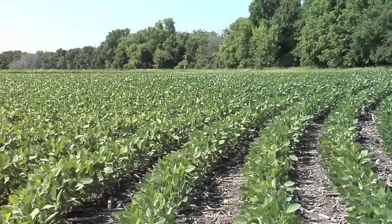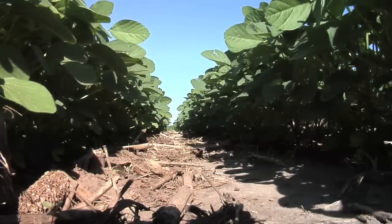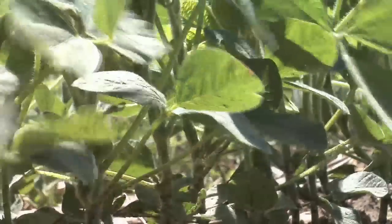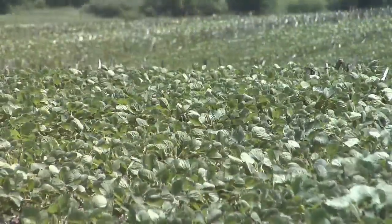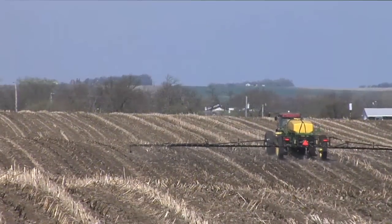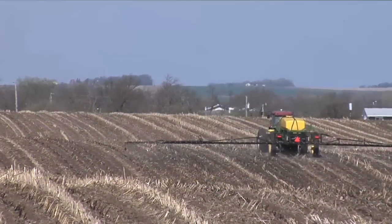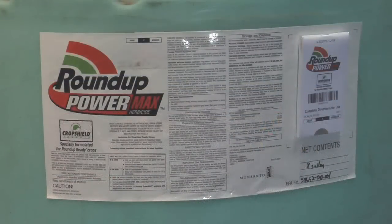Here's the real problem in soybeans compared to corn or many other crops — we don't have great crop canopy, especially if you're in 30-inch rows, but even in 15-inch rows we don't have great crop canopy. So you have to have longer-term control. It's really nice if you can have a residual herbicide out there to stop weeds for two months, instead of Roundup which stops weeds today only and more weeds can germinate tomorrow.